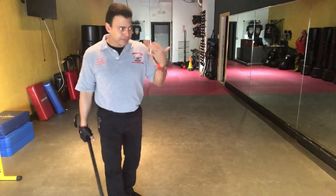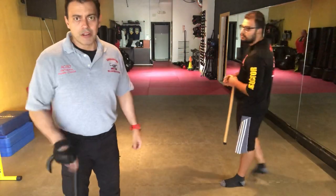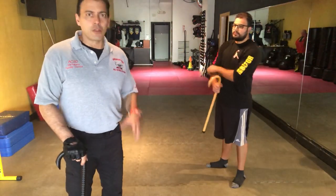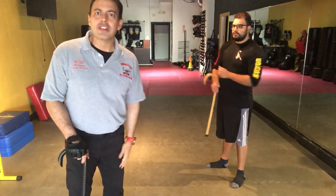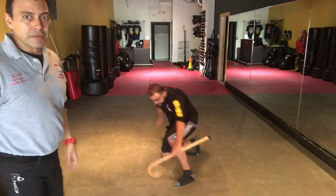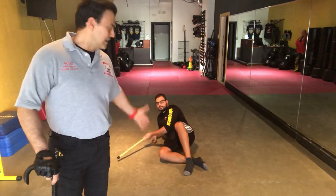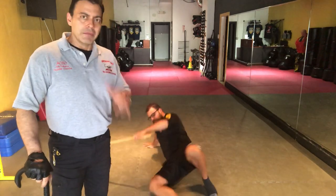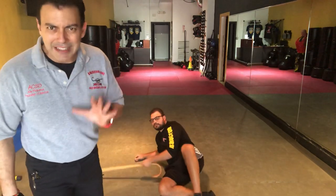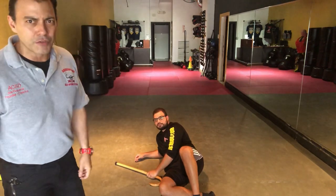Working with us, we have Akiko, who's our head instructor here at the Miami headquarters. What if you find yourself on the floor? Maybe you slipped, you fell, you got pushed — and here we come. The first thing we want to cover is having that recovery position. We're not going to go into great detail — I've demonstrated this before, and it's over on Cane Self-Defense University in our courses.